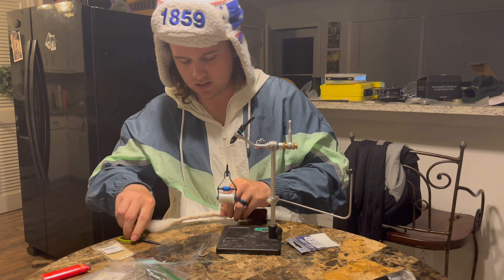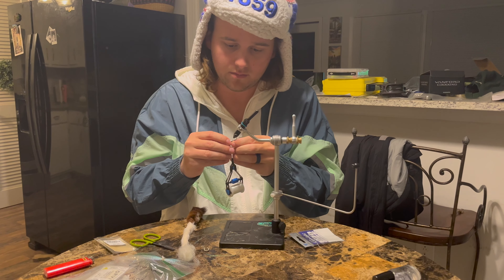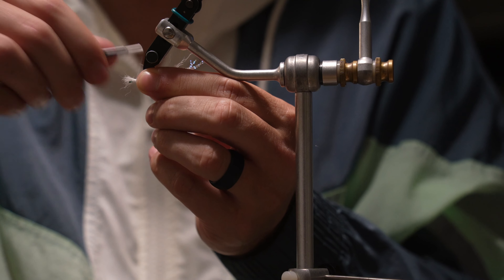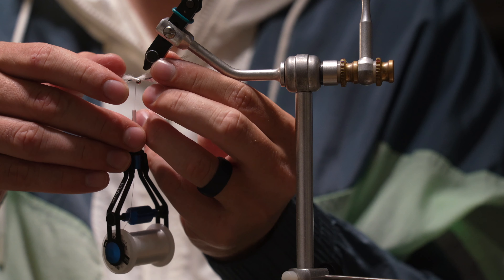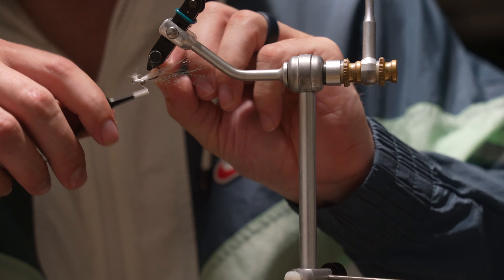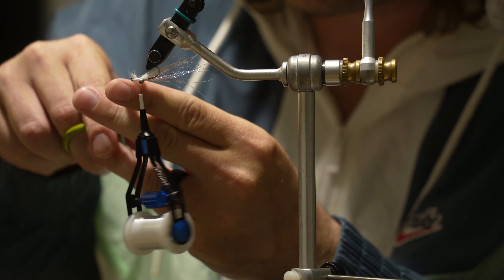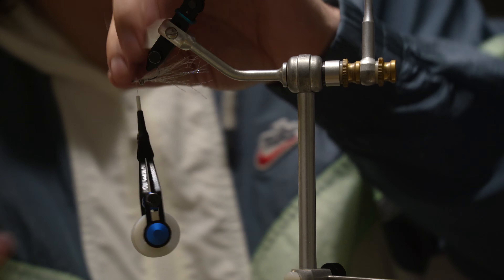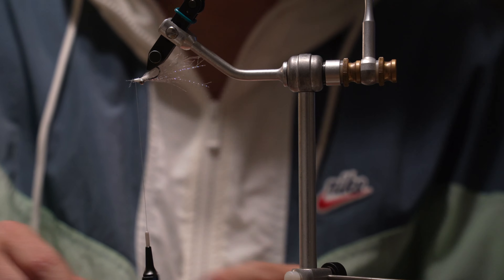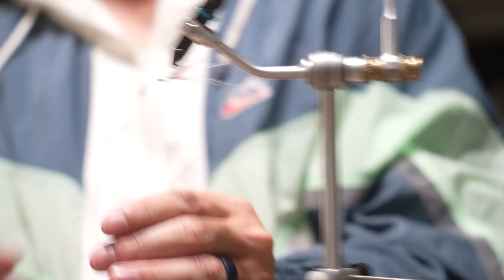Next you want to get a microscopic amount of calf tail hair and you're going to put that on the bottom just like this. I'll adjust it and try to pull some of the fibers through just a little. Tie it down and pull them back.